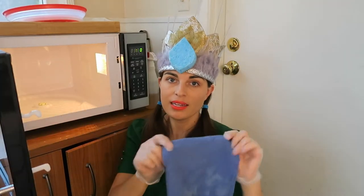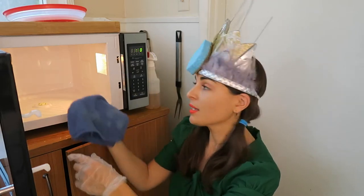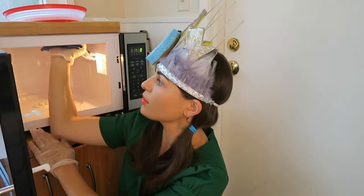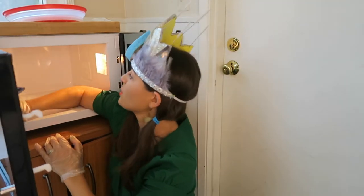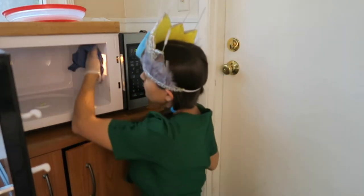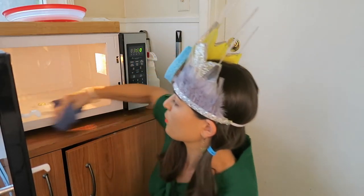With the dry side of the rag, buff it clean. I always do this for everything — when I clean mirrors, counters, everything — I always buff it because it gives it an extra shine, doesn't leave any residue, and cleans off any lint that might have been left over from the rag.